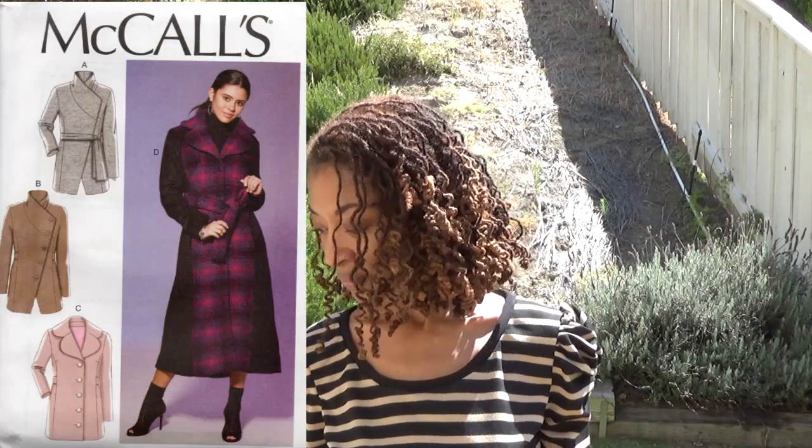I am so excited to share with you my sewing makes in this video. I have started my fall sewing and the make I want to share with you today is McCall's 7667. Let me go grab it. So first of all, it is a coat — that's what it is called on the pattern.